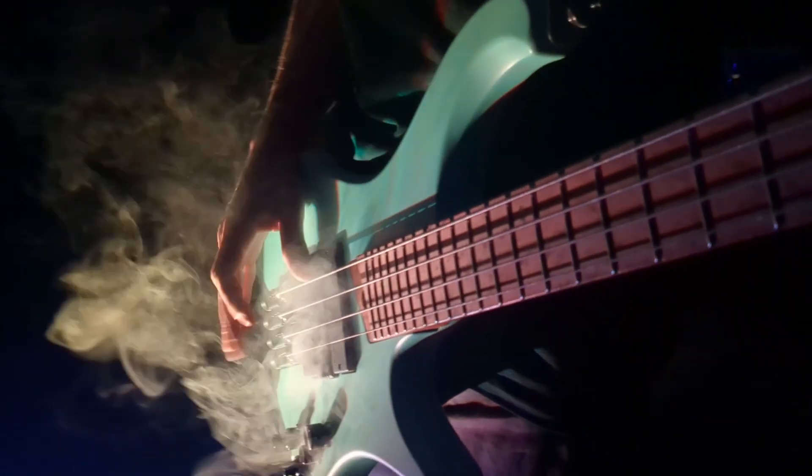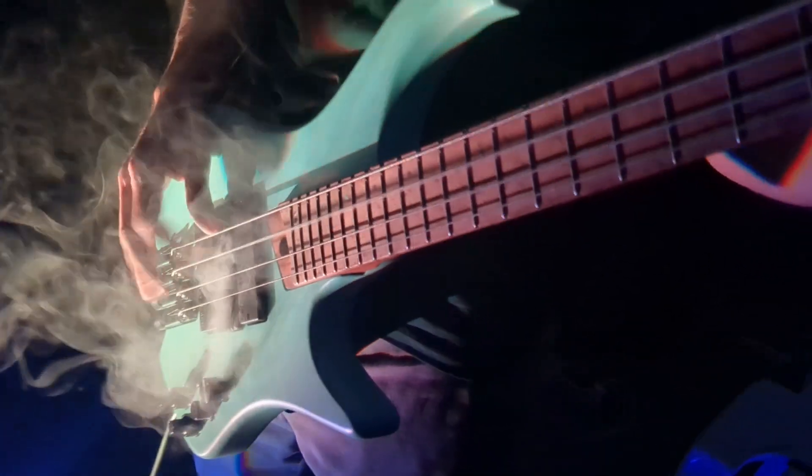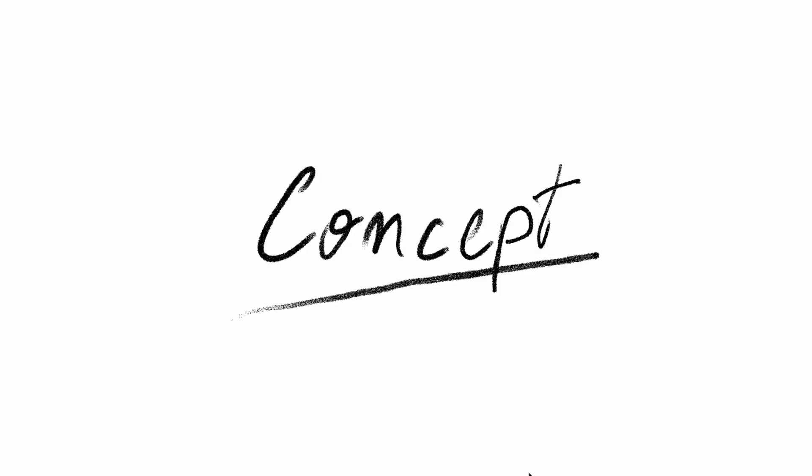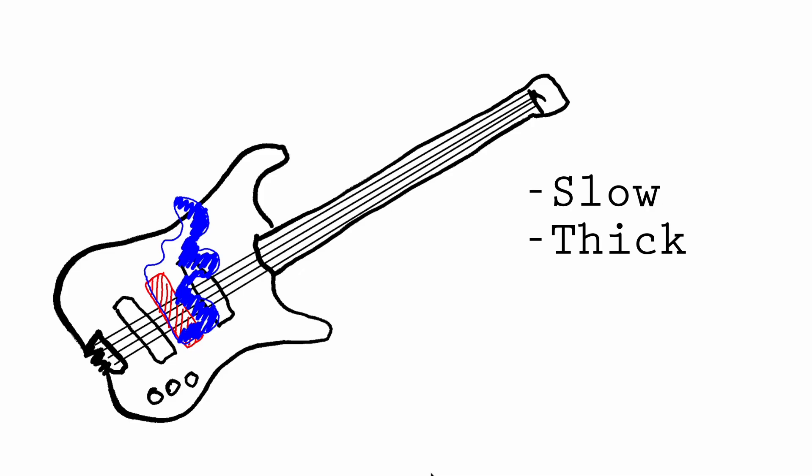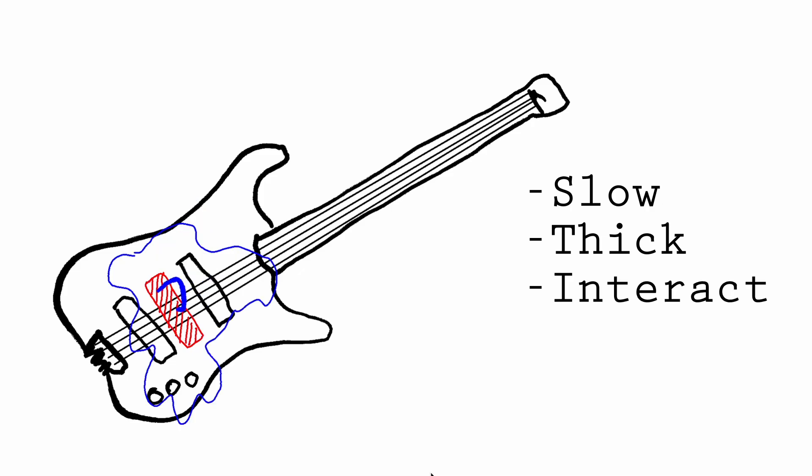My bass guitar can now exhale smoke. Let me show you how. The effect I was going for was very clear in my head — it had some key parts: the smoke had to come out slowly, it definitely had to be thick, and I also wanted the smoke to be interacting with my picking or plucking hand.